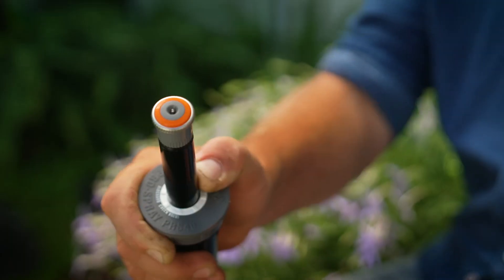Now it's more about engineering a nozzle to really accurately and cleverly deliver water into the garden, and there's no better example of a cleverly engineered nozzle than the MP Rotator.